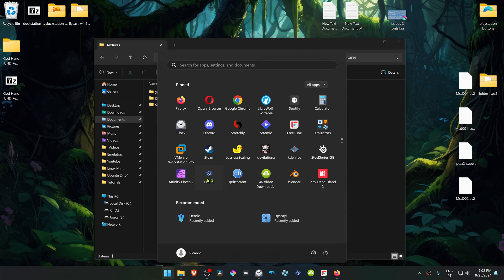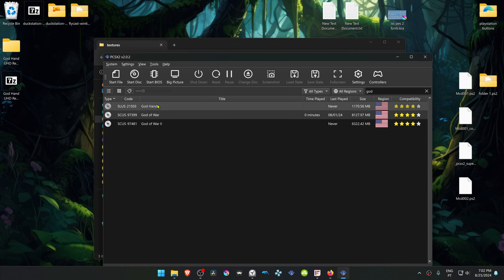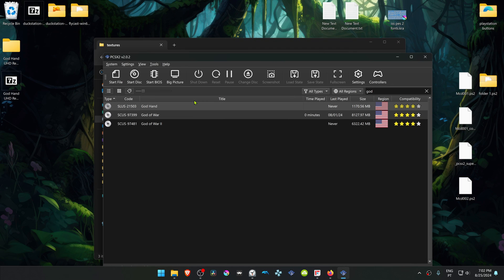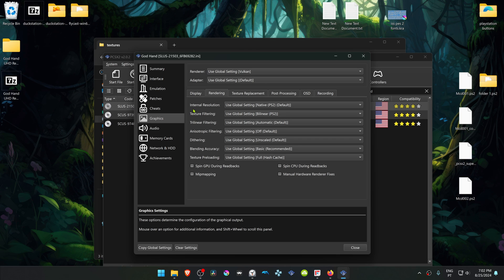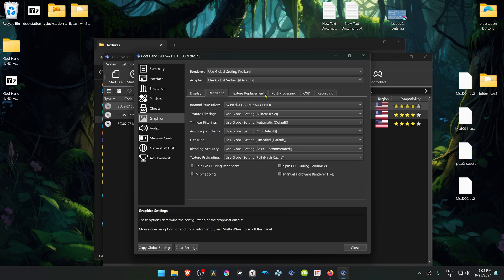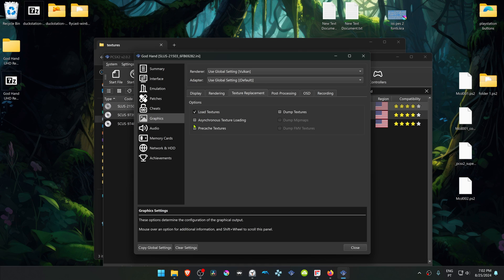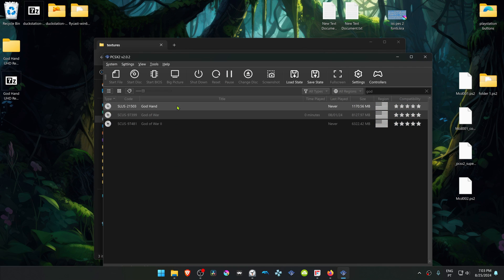Now run PCSX2. Search for the game, right-click on top of the game, and then go to Properties. Go to Graphics, then go to the Rendering tab, and change the internal resolution to a high resolution, or you won't see much of a difference in the HD textures. Then go to Texture Replacements and turn on Load Textures. You can also turn on asynchronous texture loading. If you want to play in widescreen, go to Patches and turn on Widescreen. You can also turn on No Interlacing. Now run the game and the HD textures should be working correctly.